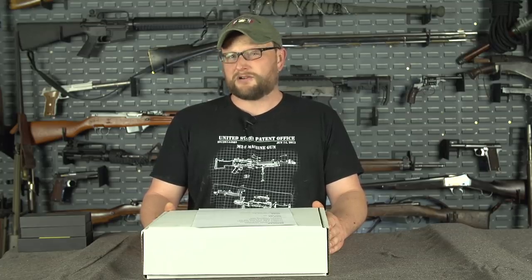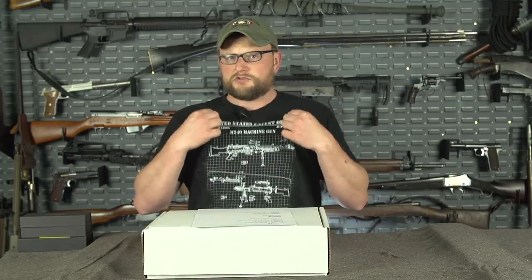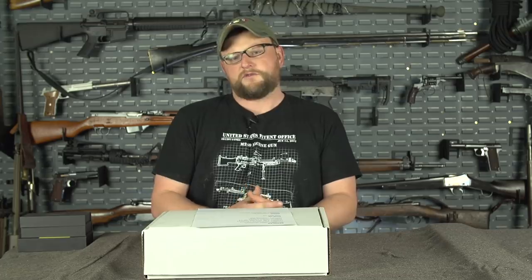Guys, they're not going to be for sale much longer. If you love the channel, you love what we do, and you want to support us — man cans, t-shirts such as the one I'm wearing, and all the other merch that we sell on the store are the most direct ways that you can support us if you love our channel and want to support our efforts.